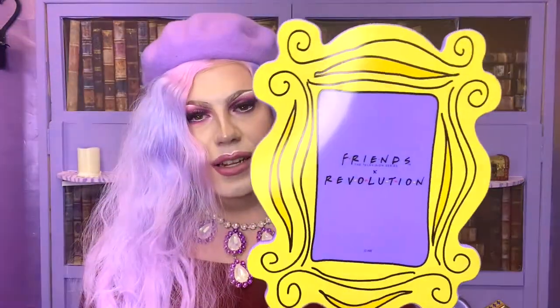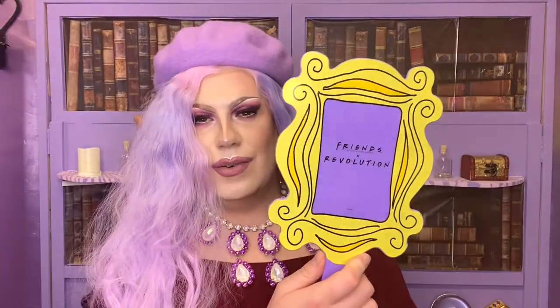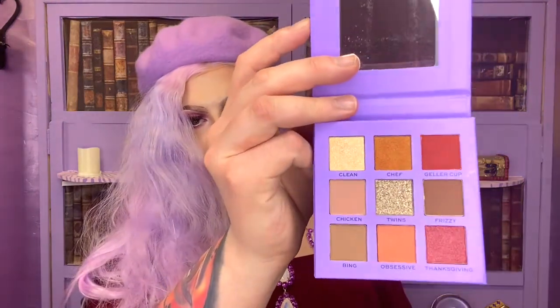It's perfect for any hardcore Friends fan. I did get this little handheld mirror which is so cute - it looks like the peephole on the door. It's really really pretty. I like it a lot, not just because it's purple, but mostly because it's purple. I also got the mini Monica eyeshadow palette - it's just a wee nine-sided small palette.